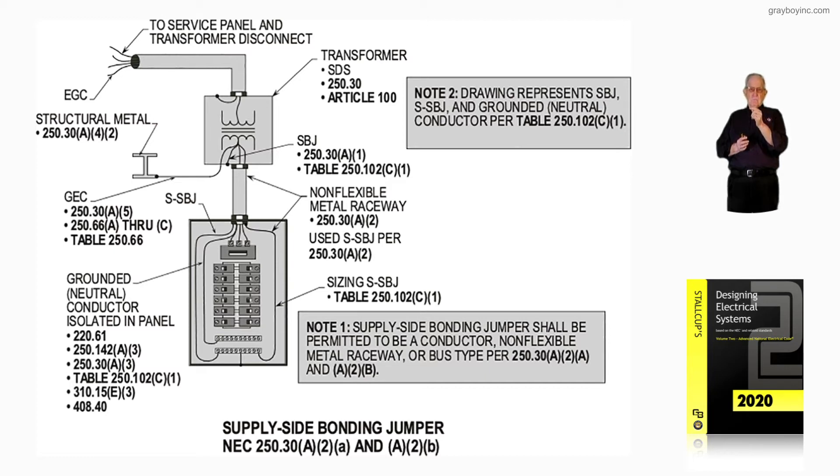The neutral conductor could be sized from 220.61 because it's isolated in accordance with 408.40. But notice the supply-side bonding jumper coming in and bonded to the bar — bonded to the enclosure — as well as bonding the raceway with a supply-side system bonding jumper, all connected with a screw to that bus bar or a strap or a conductor. If you supplement with a conductor, it would be number two also. So everything inside that panel board should be at least number two.